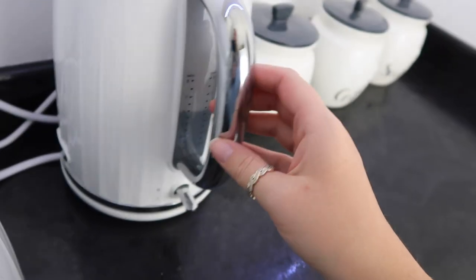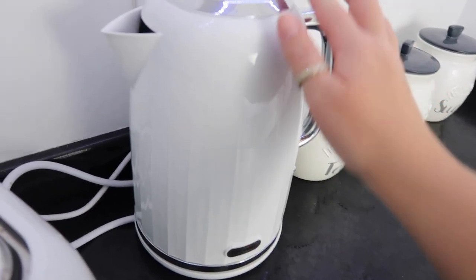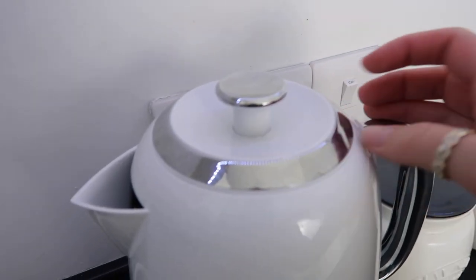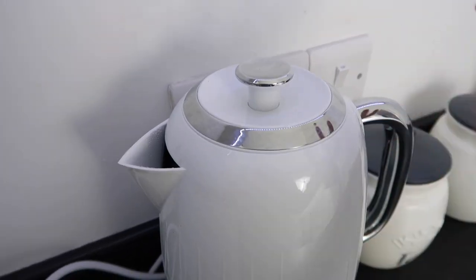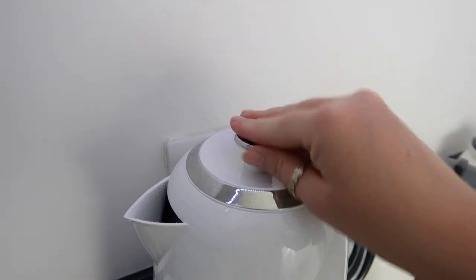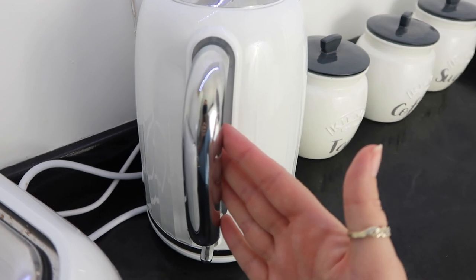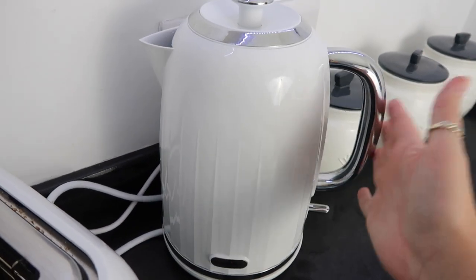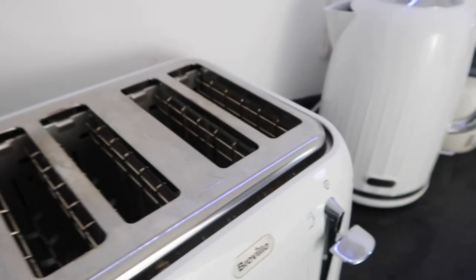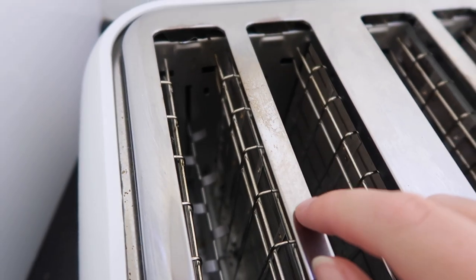As for the kettle, I haven't found anything I don't like about it yet. It glows up blue which is really nice. It does have a smear effect on the stainless, but you can just use a nice stainless steel spray for that. It's just a really nice kettle — I like it, and it's nice and tall as well.